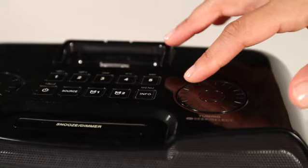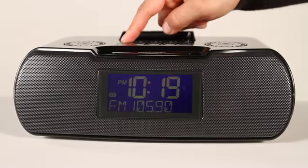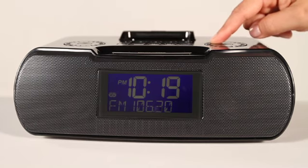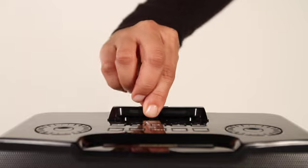When you tune a station that transmits RDS, the radio's RDS indicator appears and you'll receive additional programming information. Ten radio presets make accessing your favorite station easy.